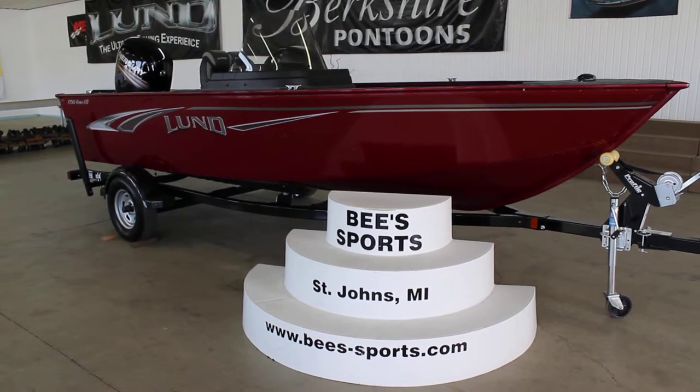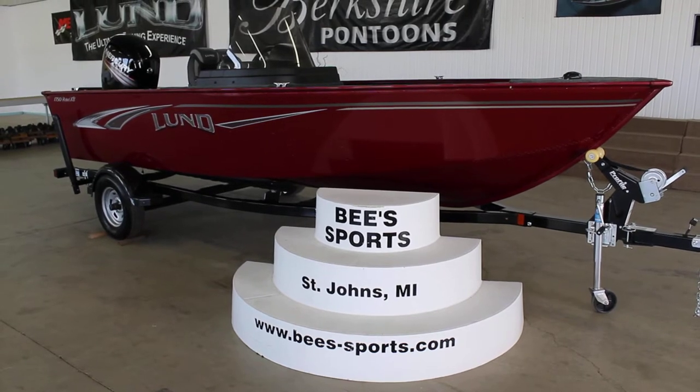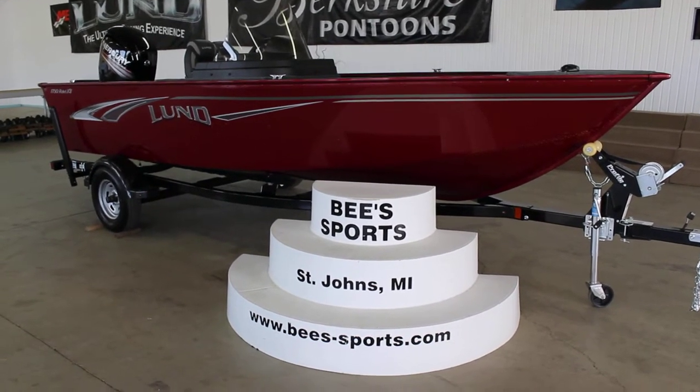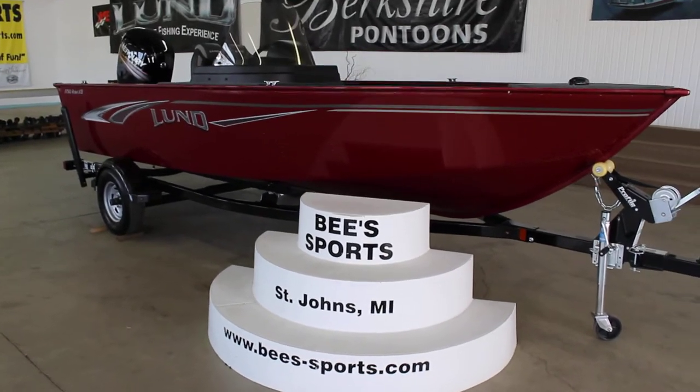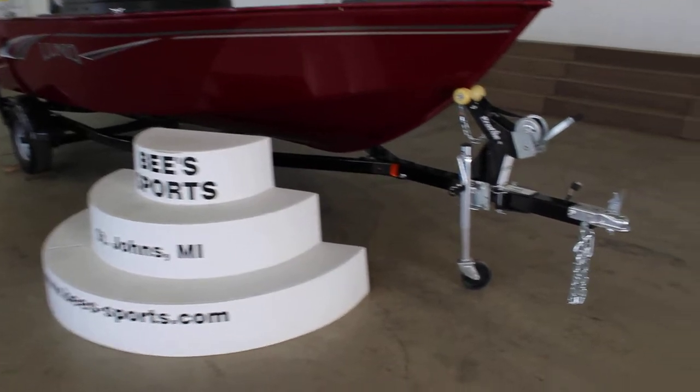This is B Sports in St. Johns, Michigan. Today we're going to be looking at the 2018 Lund 1750 Rebel XS SS in Lund Red. This one has the side console, sitting on a painted black Shorelander trailer.